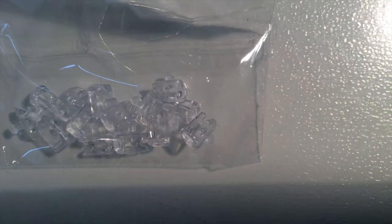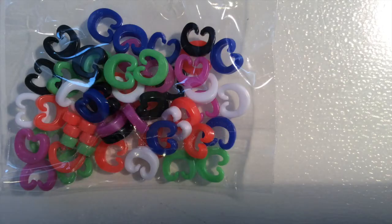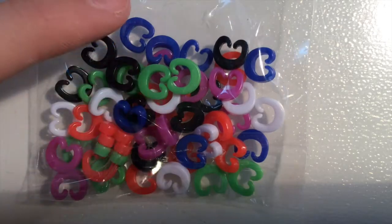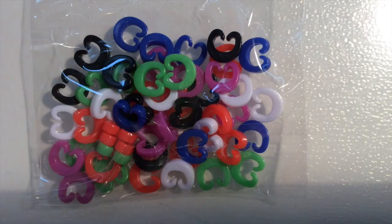You also get the charm brackets. And last but not least, the colored C-clips — and they're large. I think these are so cool. They come in green, dark blue, black, white, red, and purple.